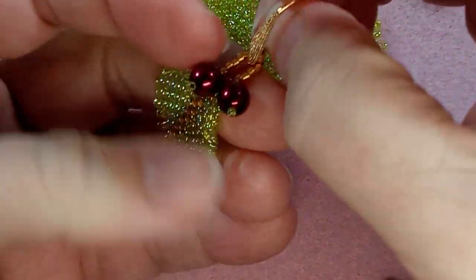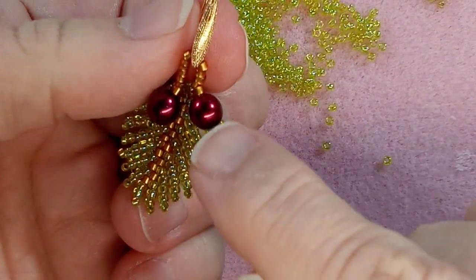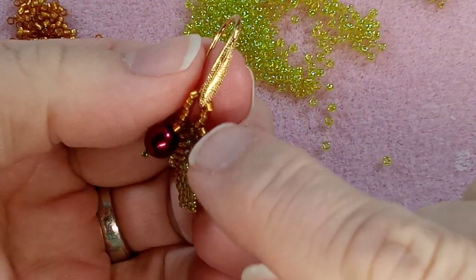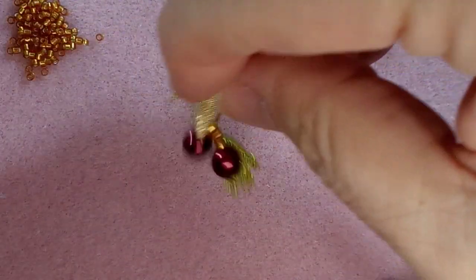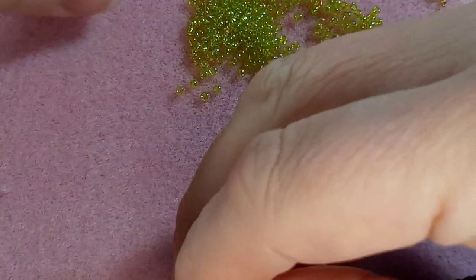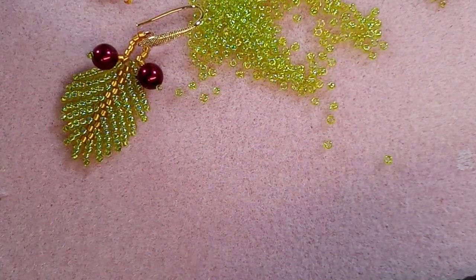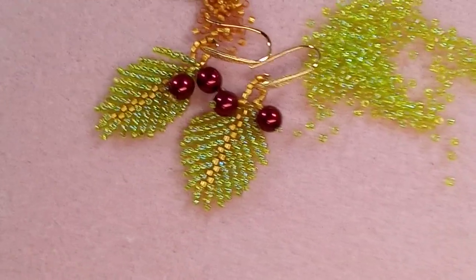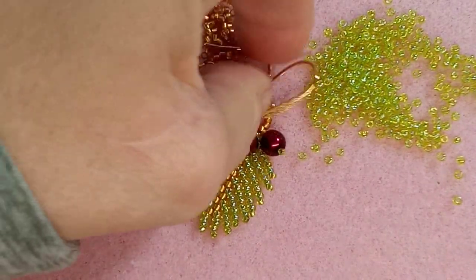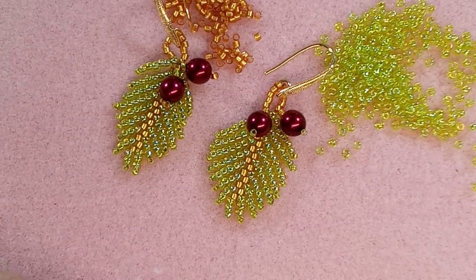Here is the ear wire. I'm just going to open this up a bit here and hook it on to there. When you're putting these on, you can kind of crisscross it so they stay together a bit. So there's the other earring made - ta-da! Take care everybody, and we will see you in the next video. Bye for now.